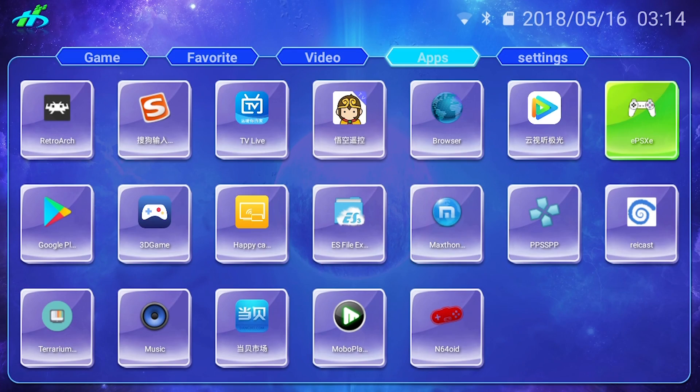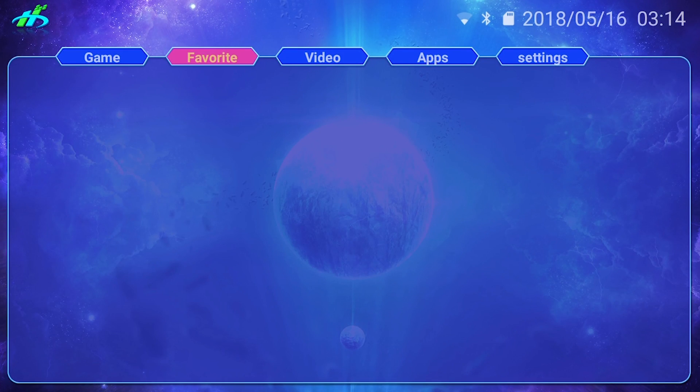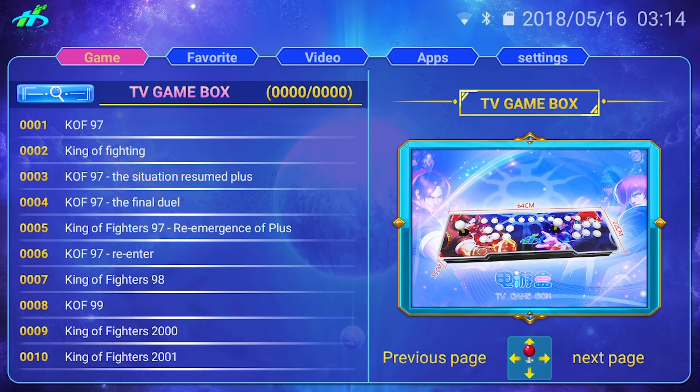That's pretty much it, guys. As I said before, this thing is far from perfect, but it's actually a pretty neat console and pretty good at what it does. If you have any more questions about this console, feel free to drop them in the comments section. Until next time, this is Ness, signing out.